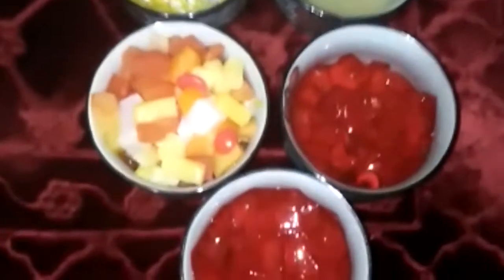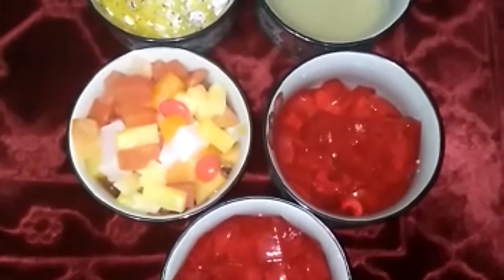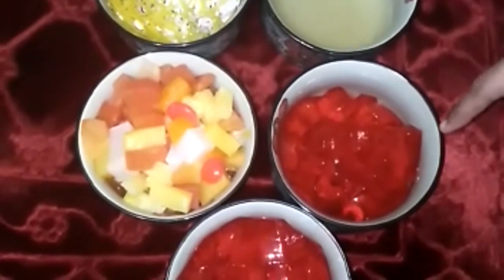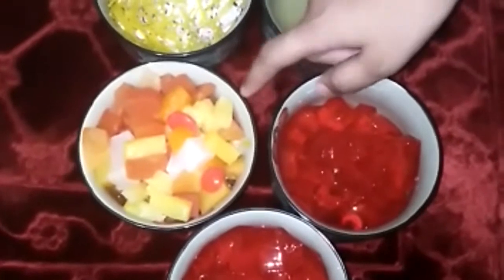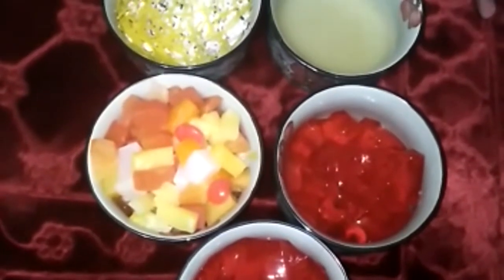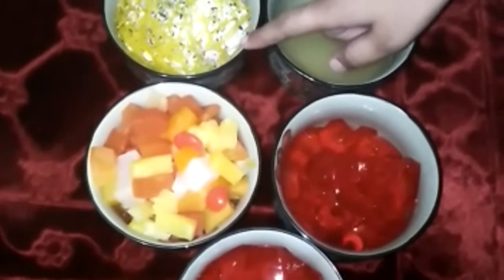Hello everyone, today I am going to show you how to make Labrachian. So first I am going to show you the ingredients. We need two cups of jellies, one cup of fruit cocktail, syrup of fruit cocktail, and one package of Hoologamyx.